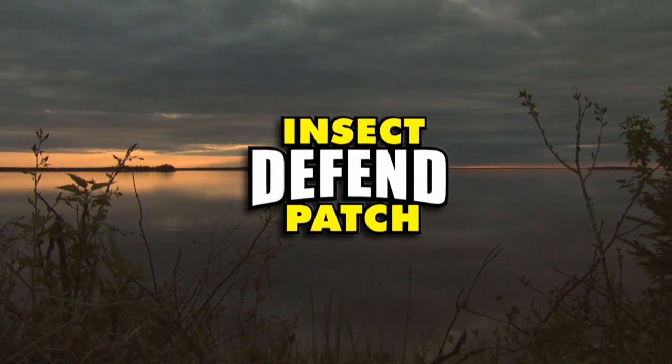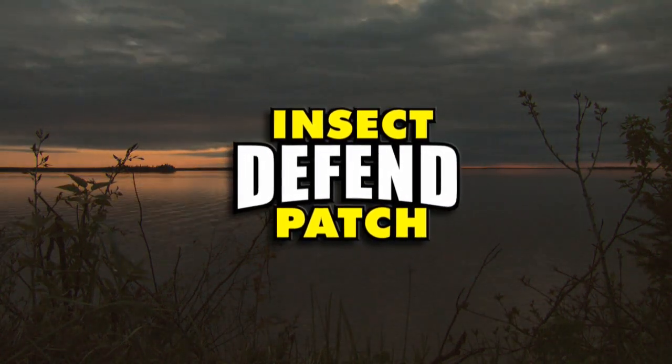Closed captioning is brought to you by Insect Defend Packs — deep free protection from biting insects.